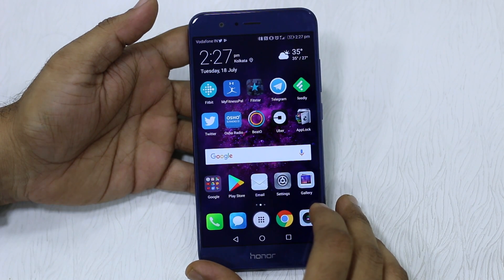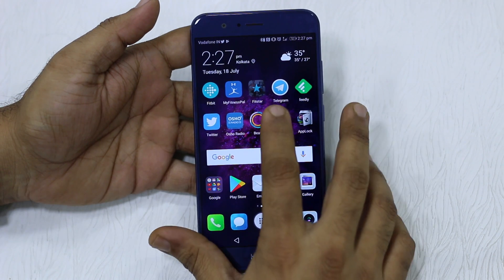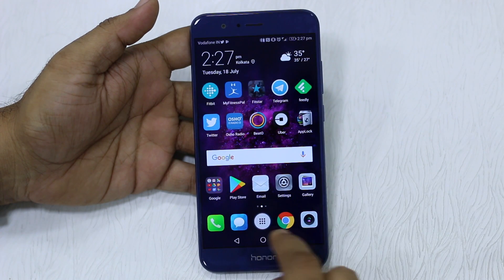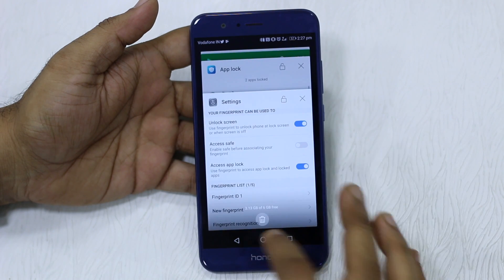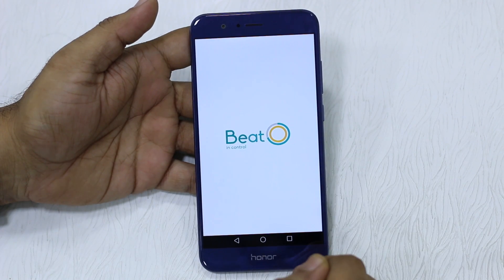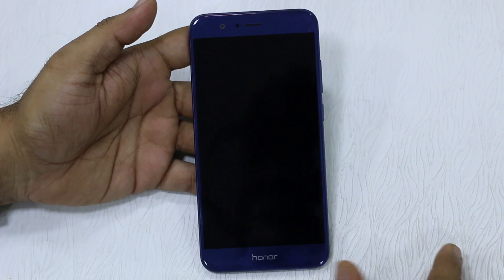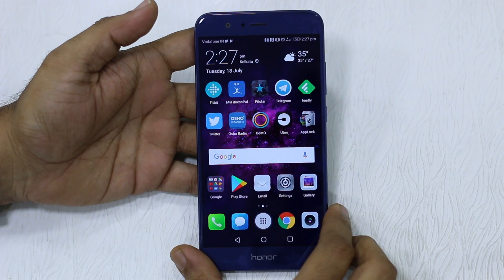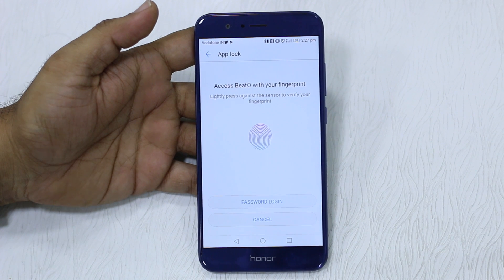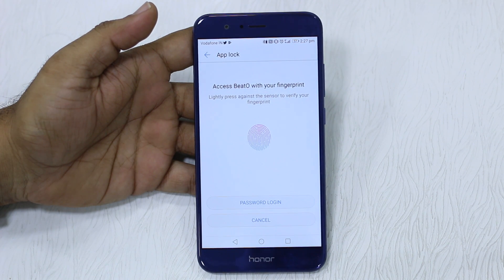Now one of the drawbacks I was talking about is that once unlocked, the app doesn't lock down instantly when you quickly switch away. If I tap on this, I still have access. Even if I close the app and tap on it again, it's still available. Basically, it only asks for a password when you lock your phone. So I'm going to lock it, unlock it, go to the app, and now it asks for a password or fingerprint. Unless you lock your phone, it will never ask for the fingerprint, and there is no option to control this behavior.